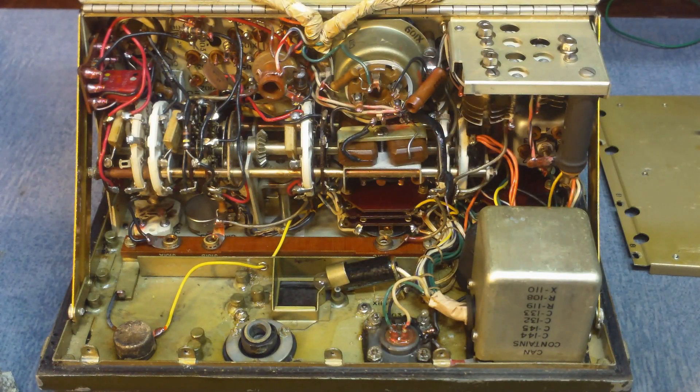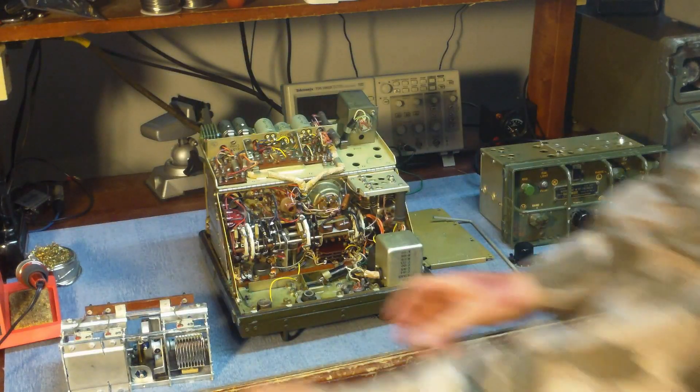Once that's out, you can see the band switching assembly underneath the radio. A lot of these really need to be cleaned, so that's kind of an issue to be aware of.